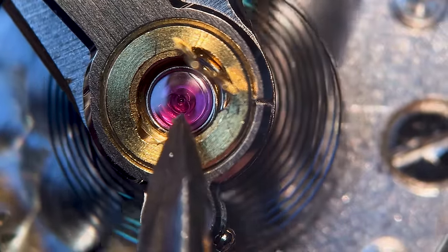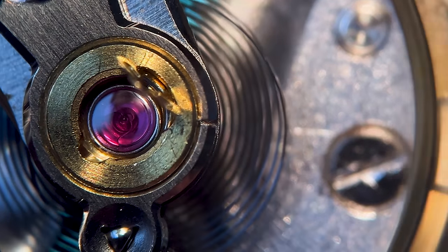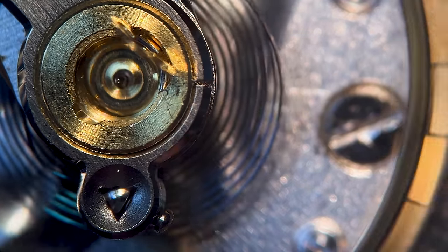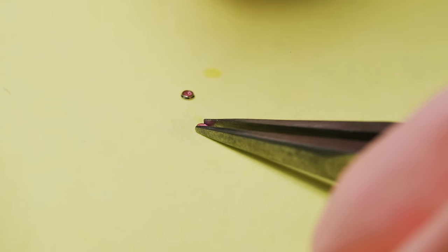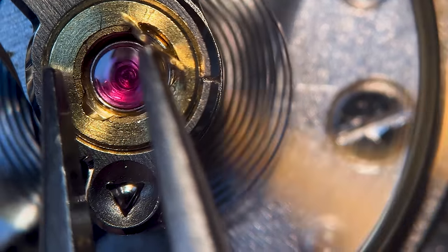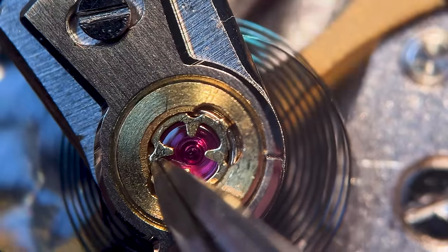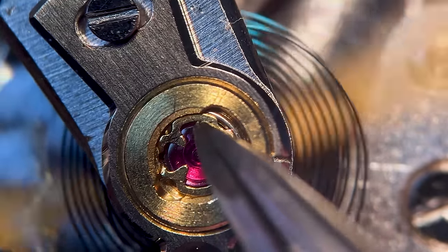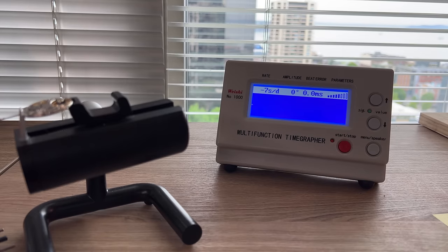That doesn't look right. Take a look at how the oil is sitting underneath that cap — it should be a circle like the other one, but it looks like a horseshoe shape. So I have to start over again: take it out, put it back in the One Dip, put that drop of oil in, and redo it. Let's see how it looks this time — there we go. Now we've got a nice little circle of oil right in the middle, and that's exactly what we want. Those little details matter. If the oil's not sitting in the center like that, it can run out the sides, get dry, and not work properly.